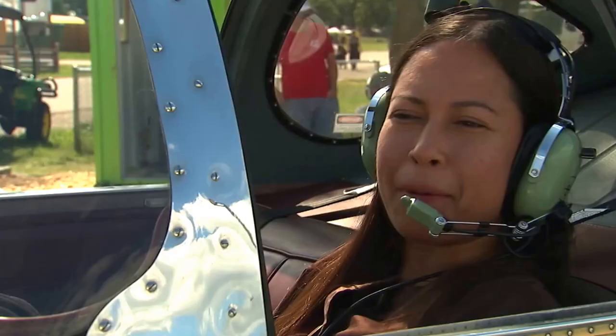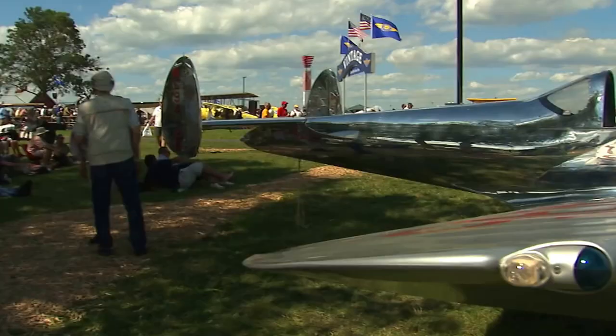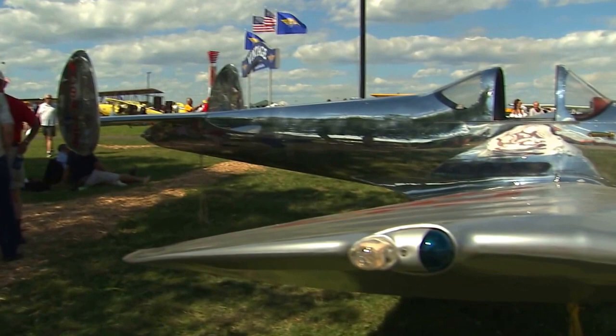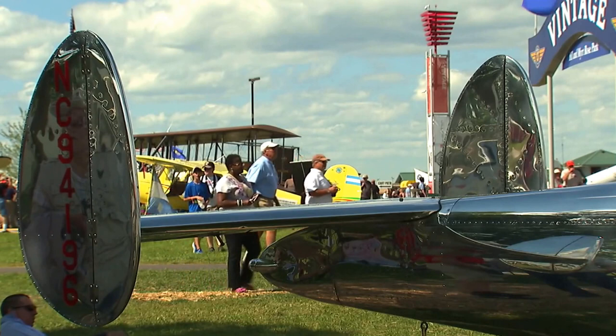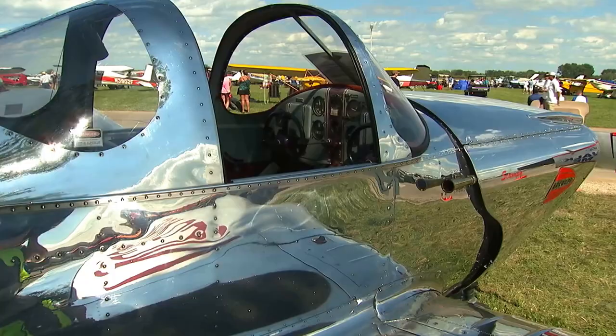I wanted to become a pilot, number one, to face my fear, and number two, for the adventure of doing something new. There were many challenges from the beginning — the first being what airplane would work — and that's why the Air Coupe was so beautiful for the purposes of flying for me.